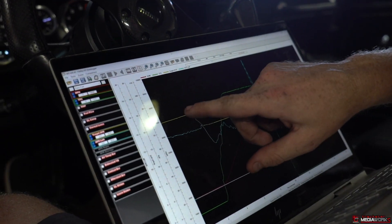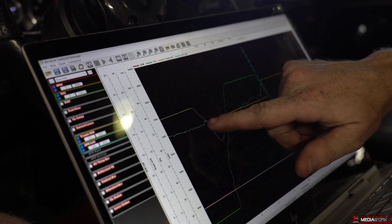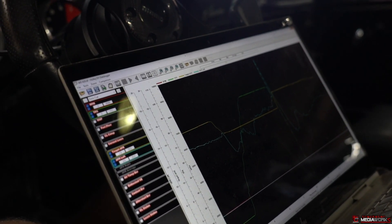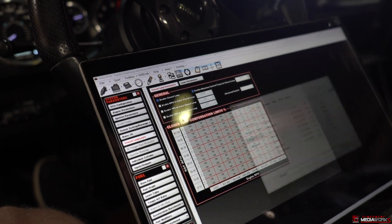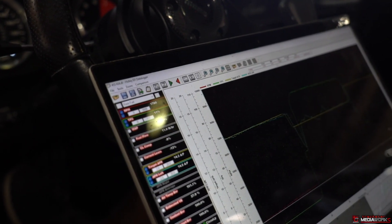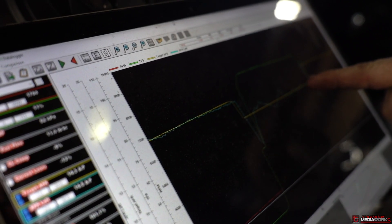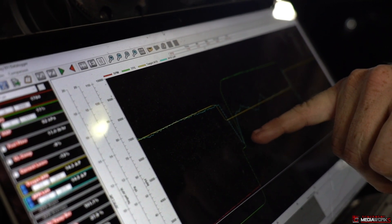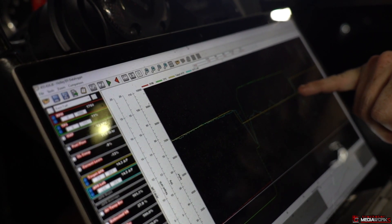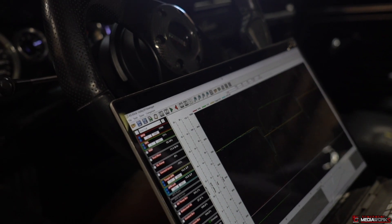This data log was when it was going really lean — you can see the yellow is the target and the teal is the actual. Towards the top it was going really lean: all this was richer than needed, and then all this leaner than needed. Now I'll bring up one of the new data logs. Now you can see the yellow and the teal lines are almost overlays of each other all the way out. There's a spot on tip-in where it goes a bit richer than demanded, but then it stays pretty level. There are a couple little spots to add to and maybe one spot to take out, and then I'll have a perfectly shaped fuel curve.